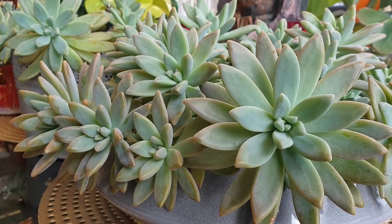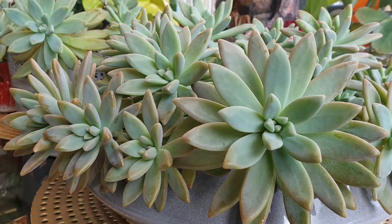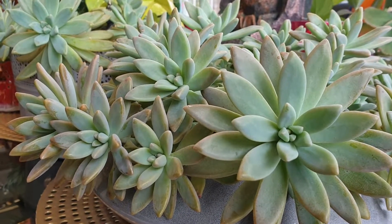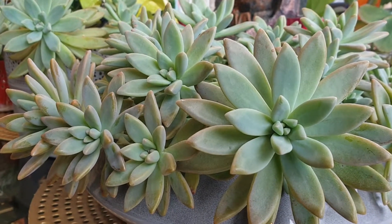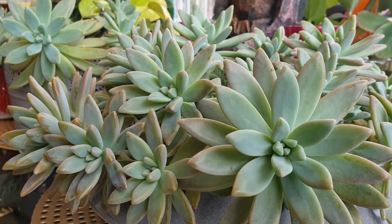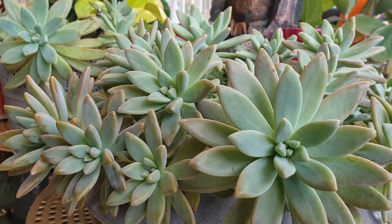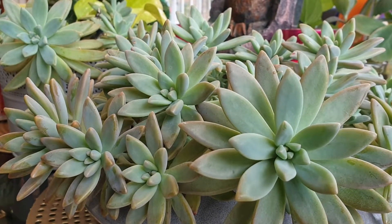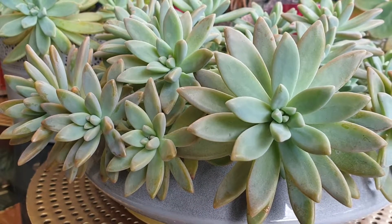Hello, welcome to Home Circle. Today I am going to show you one of my favorite succulent plants. It is normally called the mother of pearl or ghost plant. Its scientific name is Graptopetalum paraguayense. I will show you the information about this.